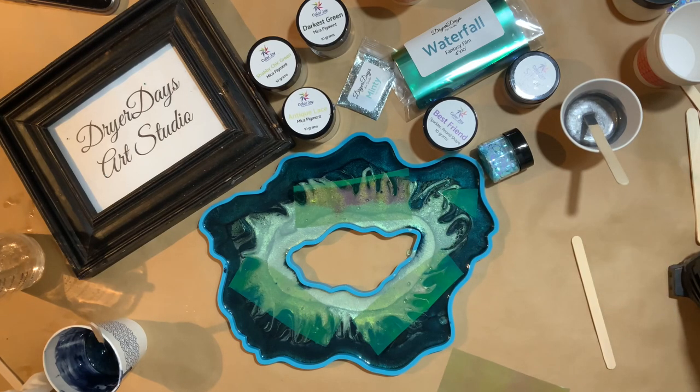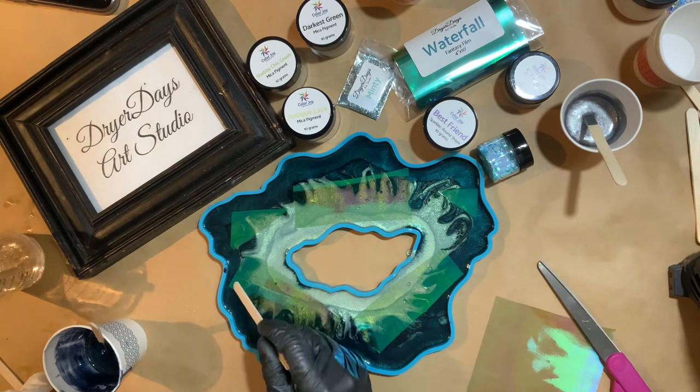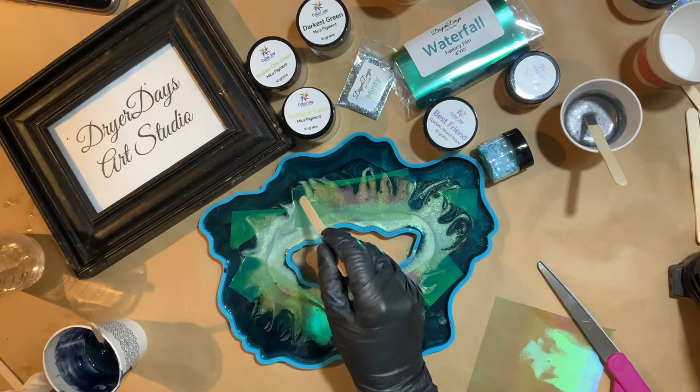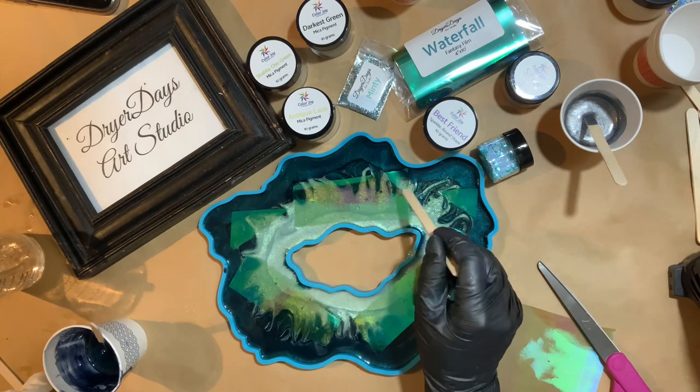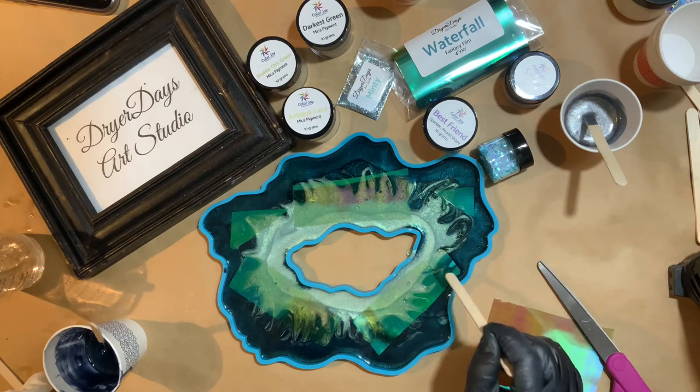I wanted some of this Fantasy Film to peek out — it almost looks like it's glowing underneath the resin — so I'm just going to tap it lightly in there. Sometimes bubbles can form underneath, but I wasn't too worried about that since we are going to do another layer of resin.